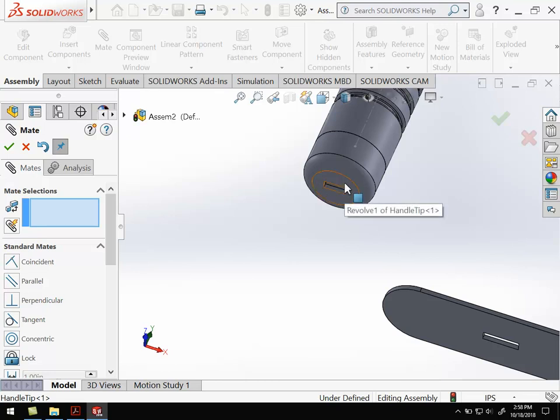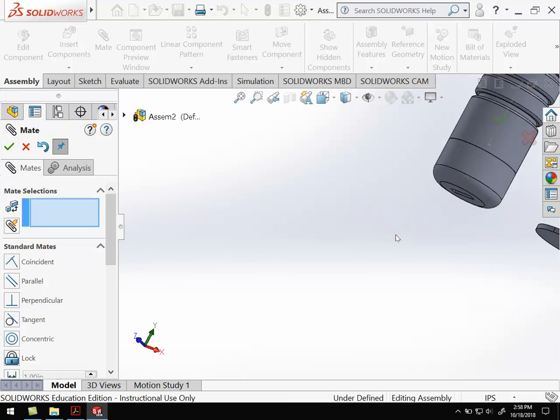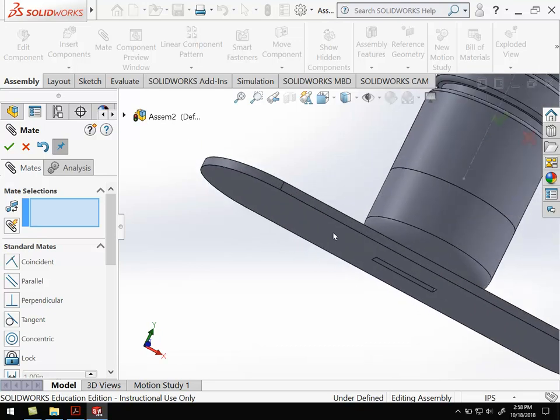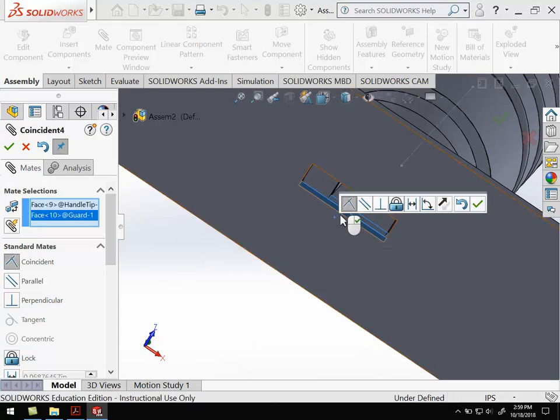Next let's get the guard. I'm going to select the bottom surface of the handle tip and the top surface of the guard — those two are lined up, so go ahead and hit OK. Now I'm going to drag this piece over. Next I want to line up the holes, so I'm going to take the long piece here and the long piece here, make those two line up, and hit OK.